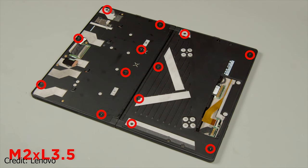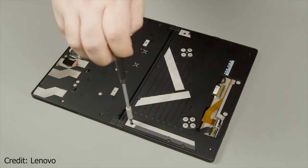And now you can remove all 13 screws that are holding the chassis, and then take the 9 smaller ones as well.